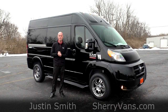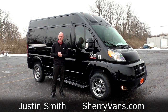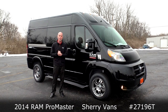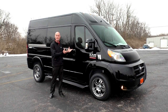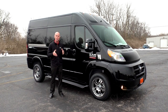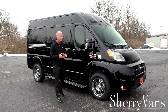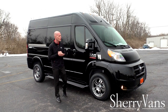Good afternoon and welcome back to Paul Sherry Conversion Vans. My name is Justin Smith and today we're going to do a video on another new arrival here at the dealership. What we're looking at is a 2014 all-new Sherry Ram ProMaster conversion van on the 136-inch wheelbase — a high top conversion van. There's a lot to cover, so I'll do my best to get all the information to you, and if I miss anything please don't hesitate to call.